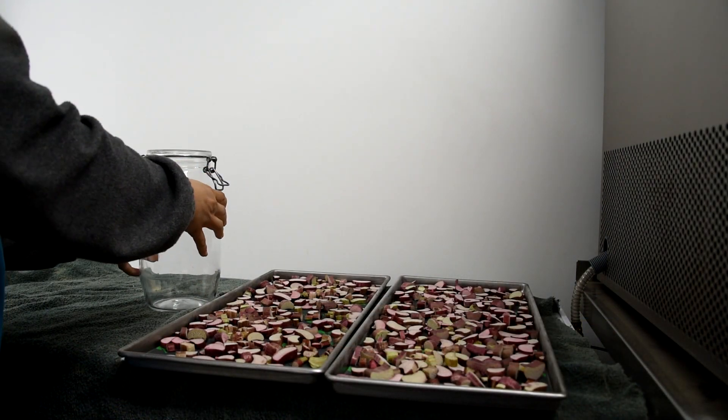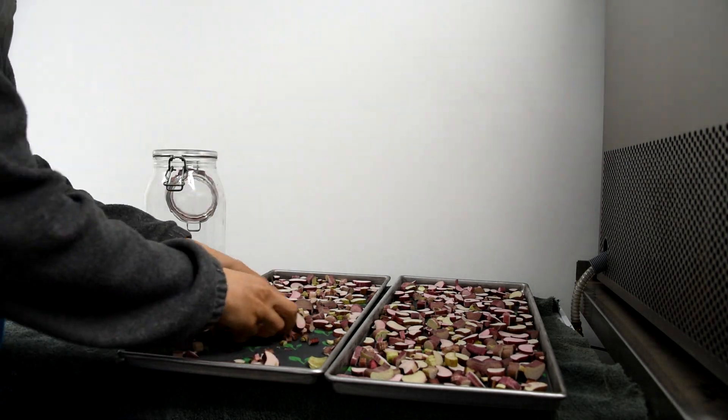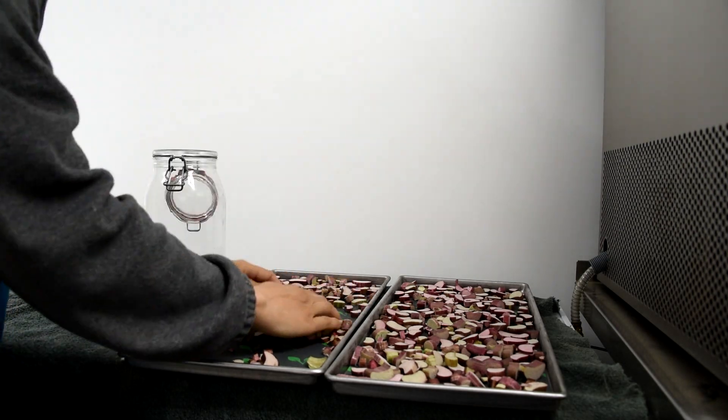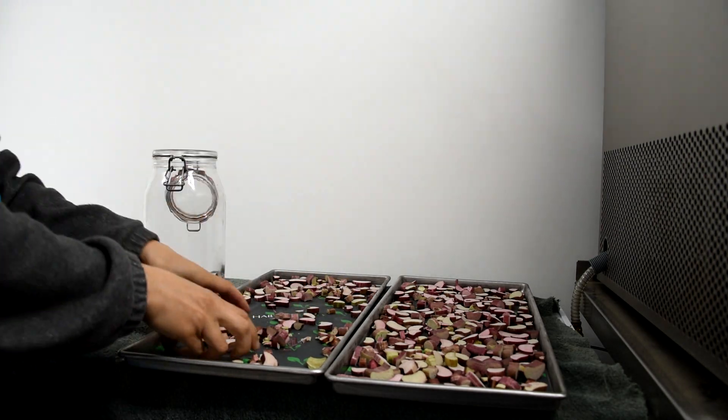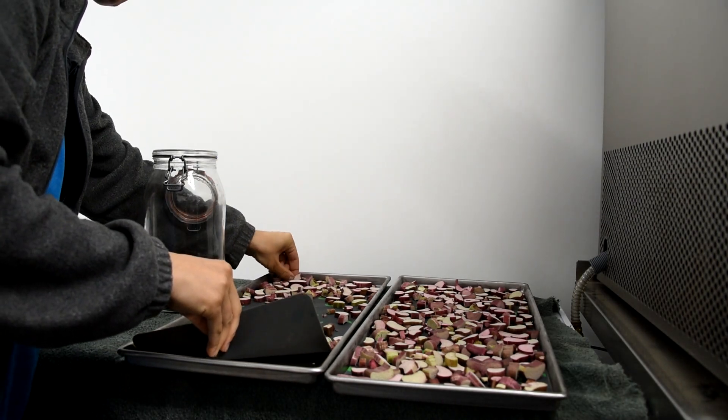This stuff is light and fluffy and still has its flavor. If you get it wet or put it in your mouth it's going to have a little bit of tartness to it. But it stores for such a long time this way and you can really pack it into the jars, which is fantastic.